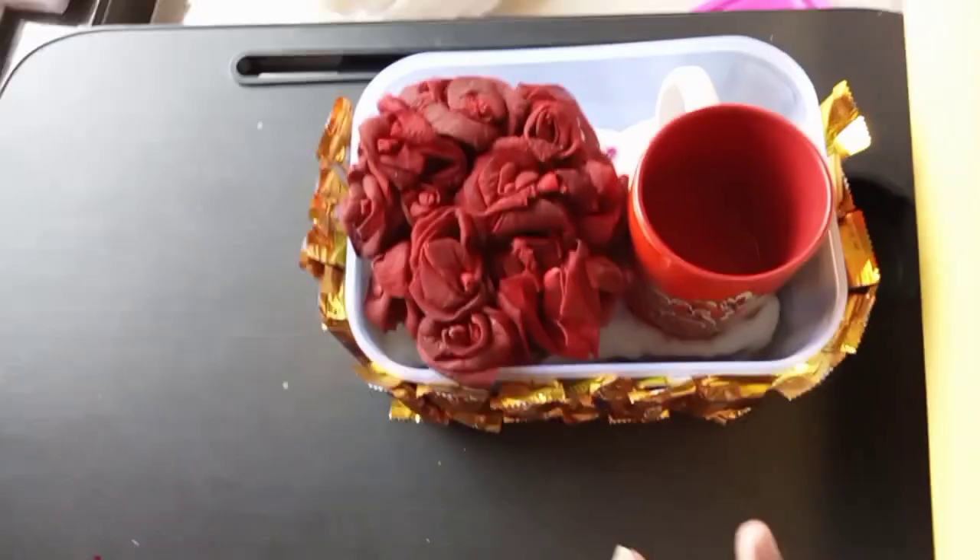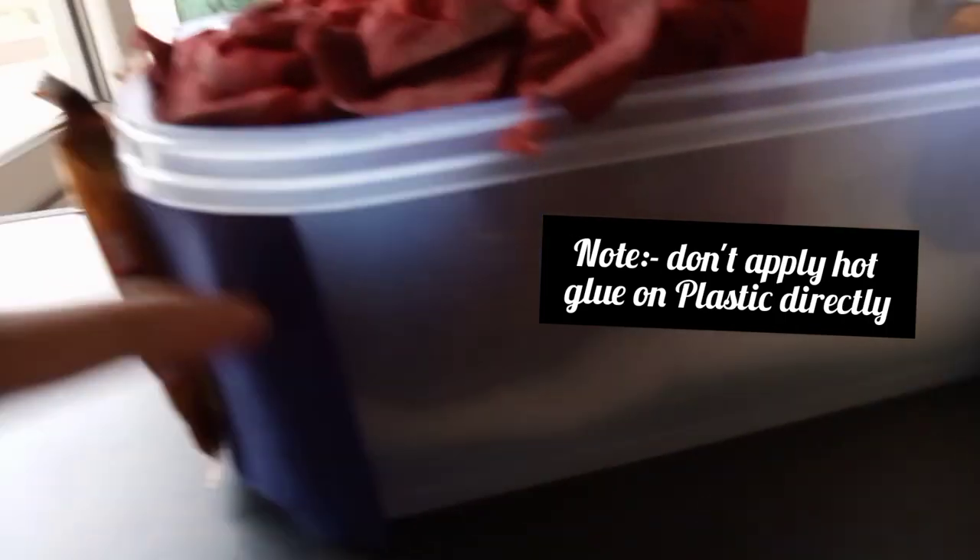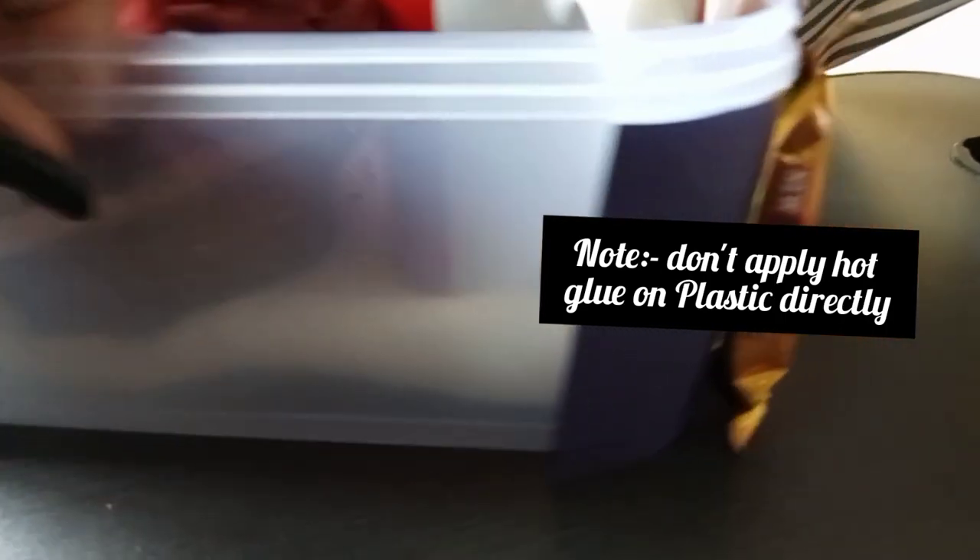The next step — I am going to show you an important tip. If you use a plastic container, put this paper stick and glue gun. This is an important tip, and you will be set.